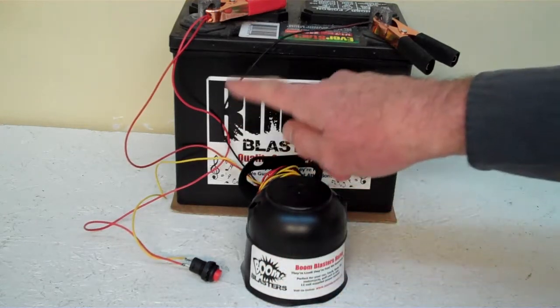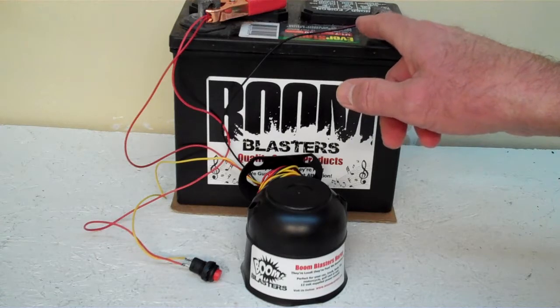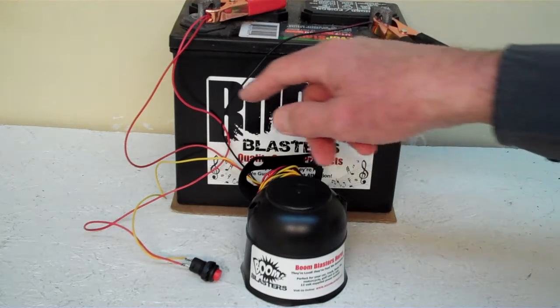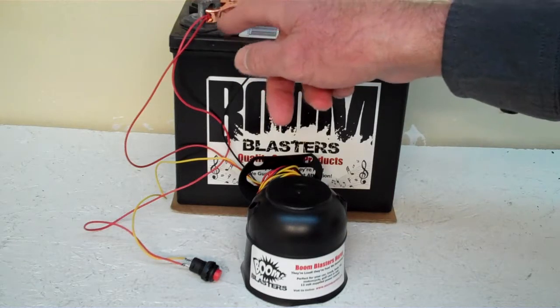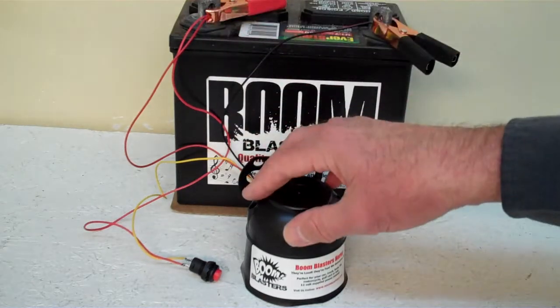Easy installation: your black wire coming from your horn will go to a ground somewhere — it could be a battery or just anywhere you have a ground. And your red wire coming from your horn will go to a 12 volt power source — it could be your battery, your fuse, anywhere you have a 12 volt power source available.